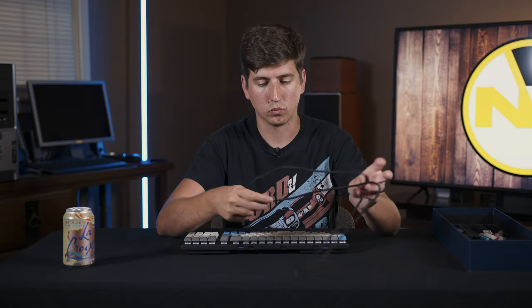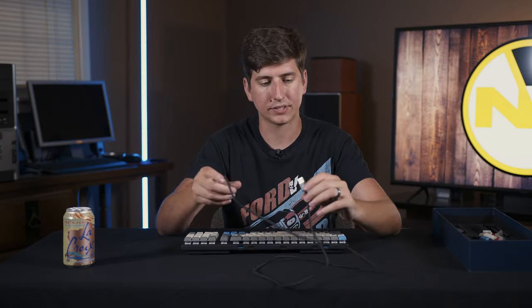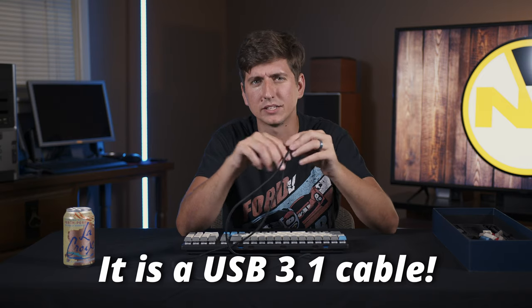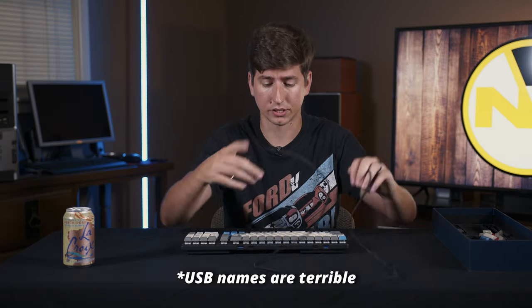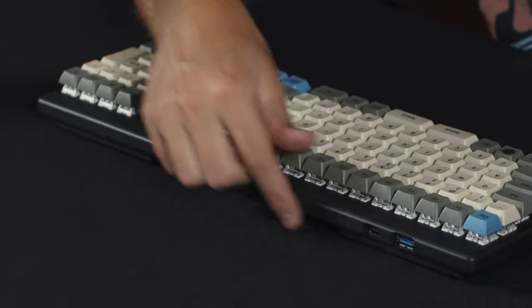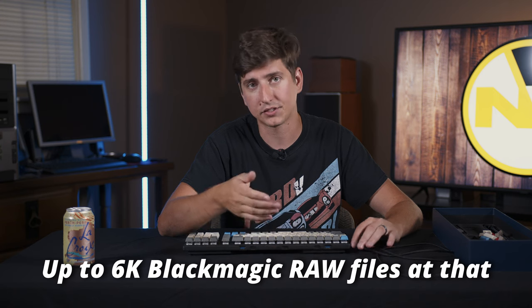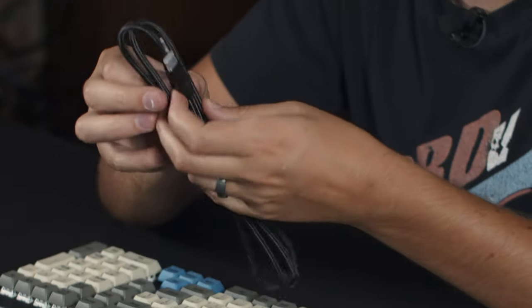When you get the keyboard, it comes with a really nice braided USB-C to Type-A 3.0 cable — I think it might be 3.1 gen one. You need this for a reason, because you'll also notice on the back we have USB ports. The main one in the center is your connection to your computer. The other ones make it a USB dock essentially — and it's a very fast USB dock. They did not skimp on this. I have transferred video files from my CFast cards to my server and it's just lightning fast, as quick as if I was plugged directly into the computer. They also offer a Type-C to Type-C cable if you're going directly into a Type-C port on your computer.